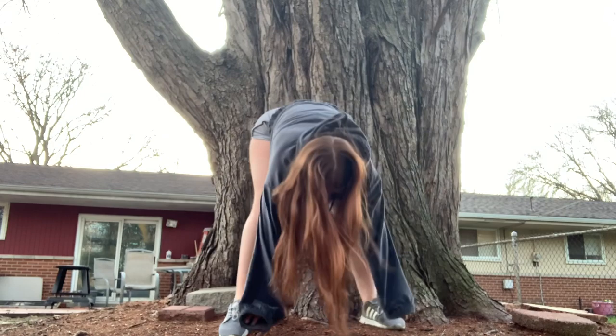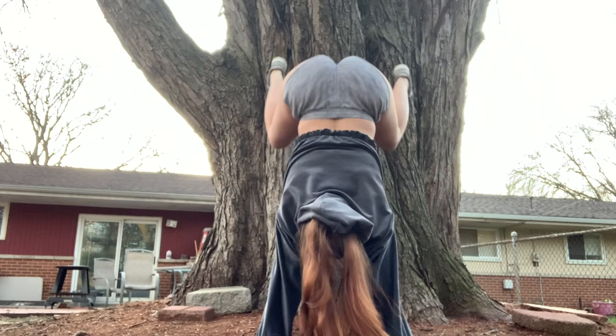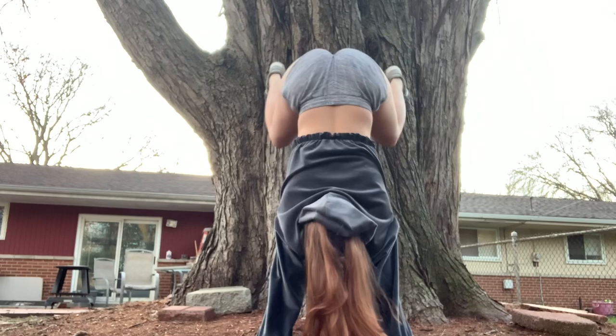Next up I'm gonna teach you how to do a wall twerk but using a tree instead, because it's beautiful out. You put your hands down, your body should be facing the tree or wall you're using, and then you just climb up with your legs. Start going up and back with your butt and then pick up the pace as you go. You can do it slow or fast — do whatever works for you. Play around with different tempos and just have fun with it.